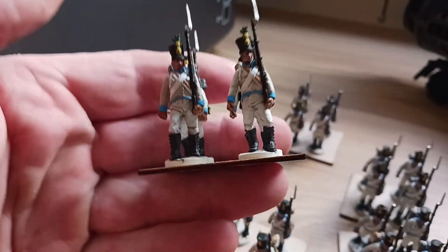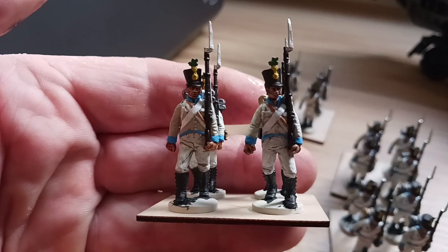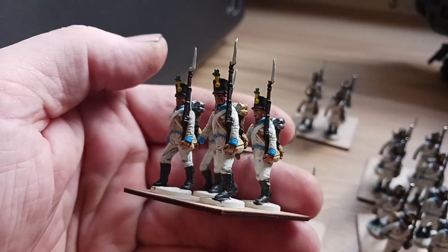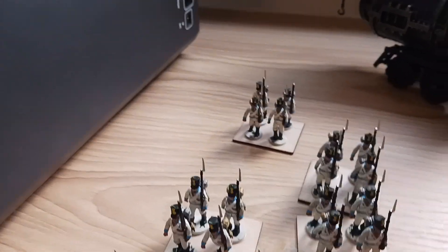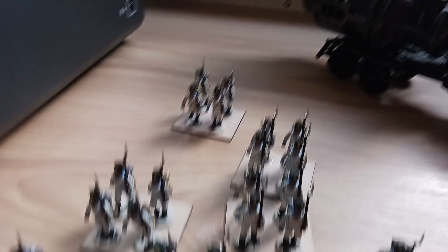I don't want to start on next — maybe do some French line, or go back to doing some redcoats. We'll see how we go — we'll get all these finished first. Like I said, I haven't started the command frame yet, so I've got to make a start and finish that.